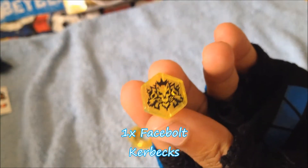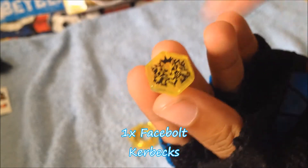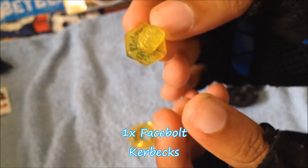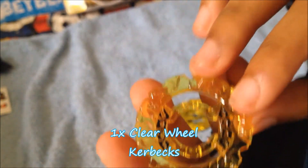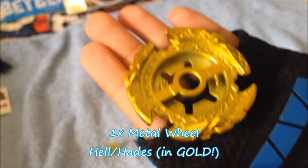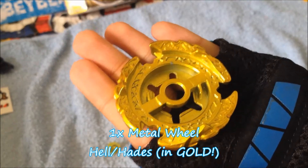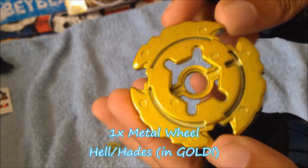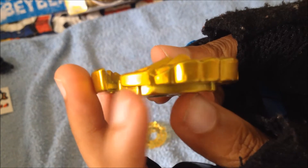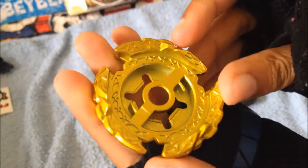Here we have the Face Bolt, which is Kerbex, and we have the three dogs of the Greek legend — Cerberus — you guys know that, from Beyblade Metal Fight, sorry guys. And then we have the Energy Ring, looks quite okay with all the chains. Then we have the Gold Hades Wheel — it's pretty cool, it's my first one. Just pause it if you want to look at it; look at it from the side view, see the dogs right over there — that is pretty cool.